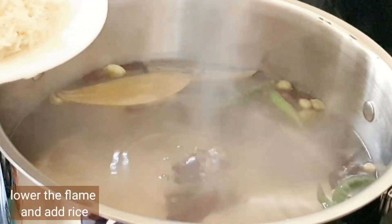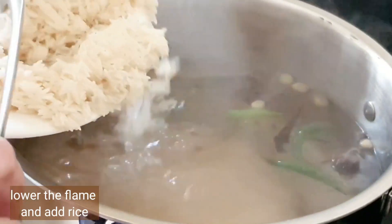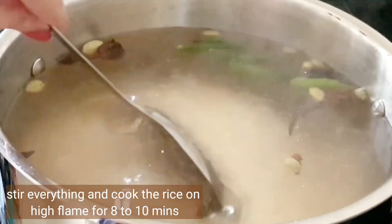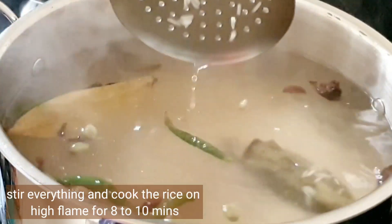Once the water is boiling, lower the flame and carefully add the rice — if you don't lower the flame the water will splatter. Stir everything nicely and cook the rice on high flame for eight to ten minutes.